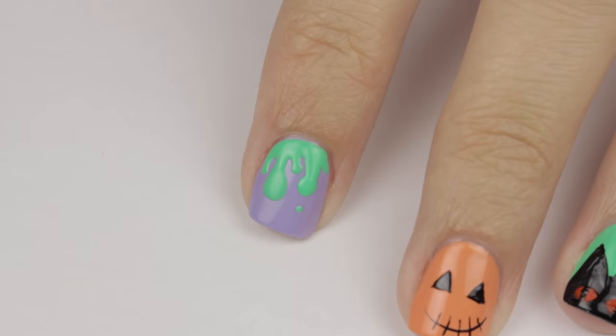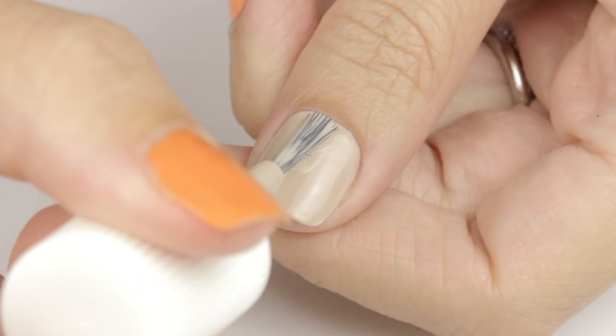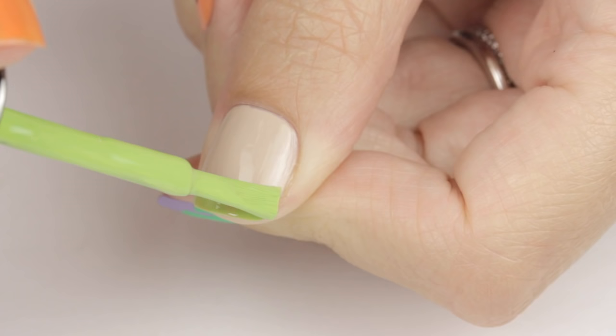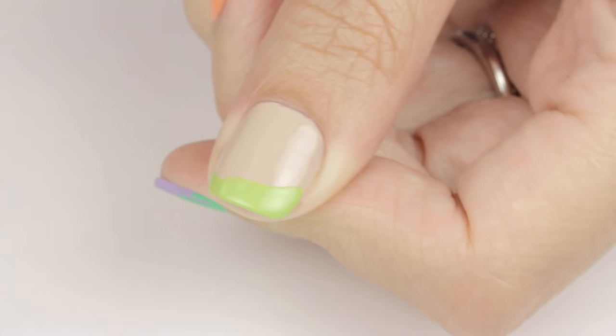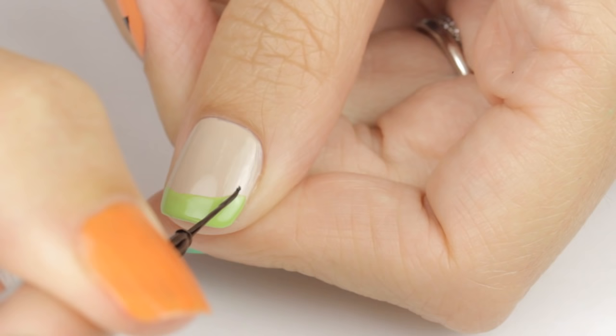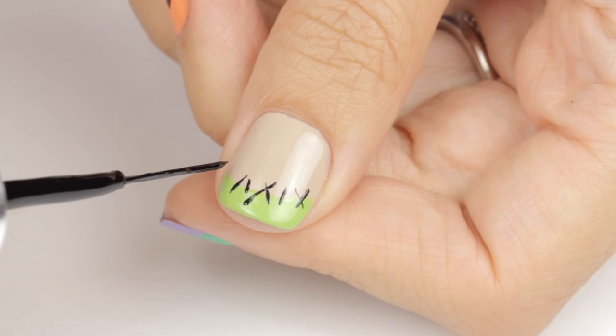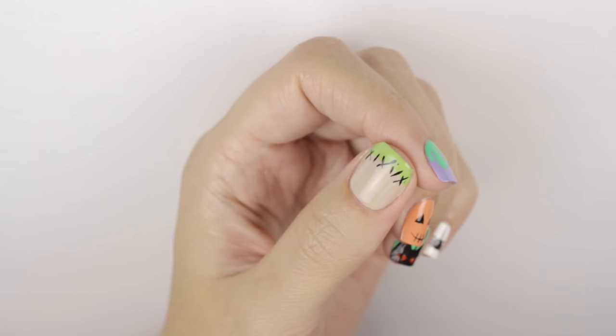The next design is one that I like to call the Franken French. To begin, start off with a nude base. Once that's dry, you're going to need a light green polish. Go ahead and create a green French tip — stroke halfway across the nail, and then stroke from the other direction to meet in the middle. Using the black striper, I'm adding in a few stitches. You can make these random; some can go to the left, some to the right, and some can overlap as X's. Trivia time — who's Frankenstein: the doctor or the monster? Take your guess in the comments below. And now the first hand is done, minus the top coat.